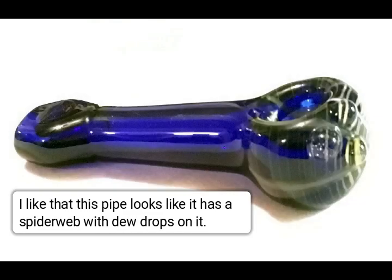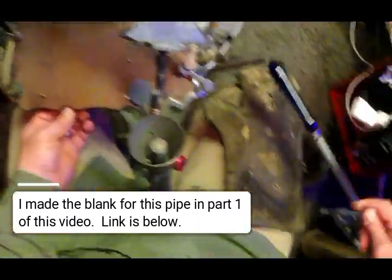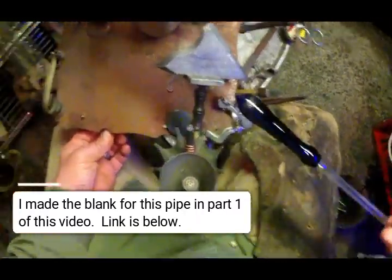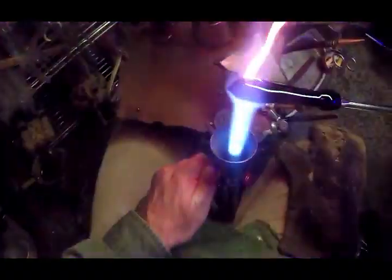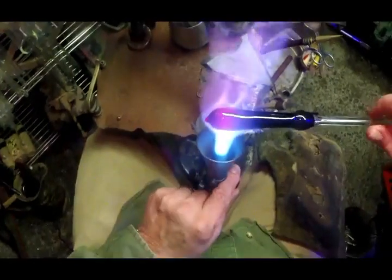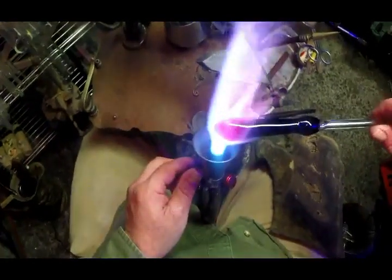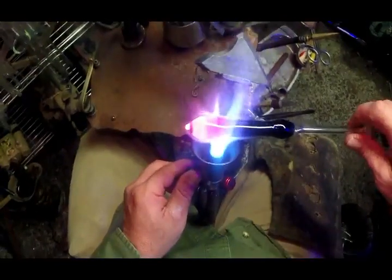For a second pipe example, we'll do it with a little bit of wrap and rake on it. Just like our other one, we're going to pull out this little second portion. Since we've already pulled out that handle area, all we need to do is condense in the bowl area and blow that out and proceed from there. It's a real time-saver not needing to weld up that punty the second time.